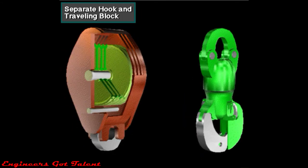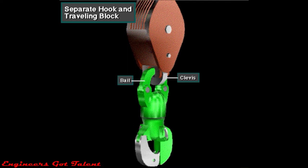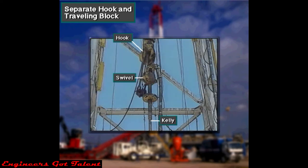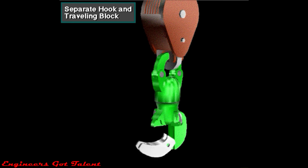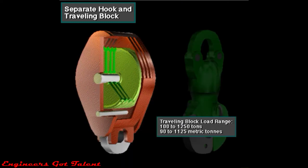Some traveling blocks and hooks are separate units. In this type, the bale of the hook fits into a clevis on the bottom of the traveling block. Crew members suspend the swivel and drill string from the hook. They open the hook's latch, insert the swivel's bale, and close the hook's latch. A safety catch ensures that the hook stays latched. Separate traveling blocks are available in load ranges from 100 to 1,250 tons, or about 90 to 1,125 metric tons. Sheave diameters range from 24 to 72 inches, 61 to 183 centimeters.